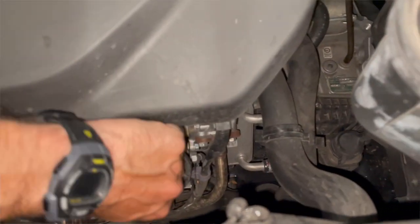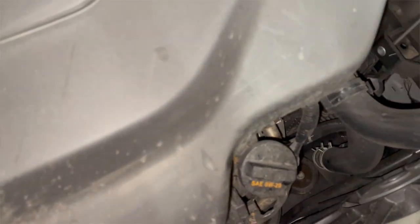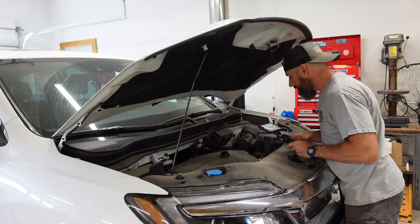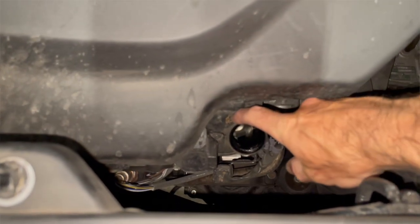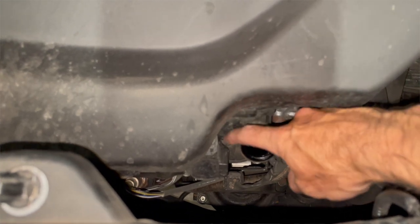While we're under here, we can take this fill cap off. Lay that up there — that's gonna help that drain. I'll just make sure any junk around doesn't go down in there.